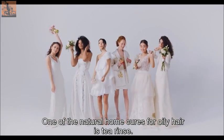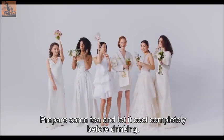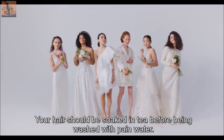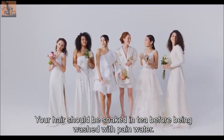One of the natural home cures for oily hair is a tea rinse. Prepare some tea and let it cool completely. Your hair should be soaked in the tea before being washed with plain water.